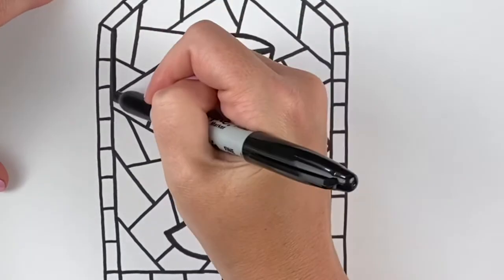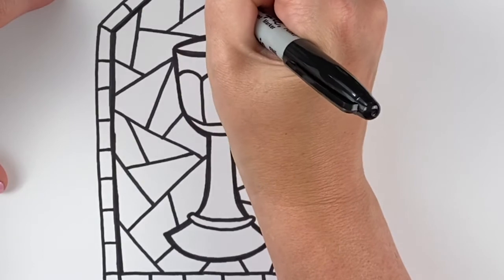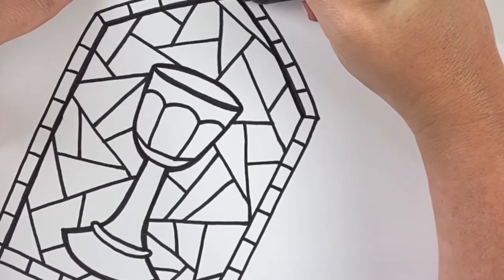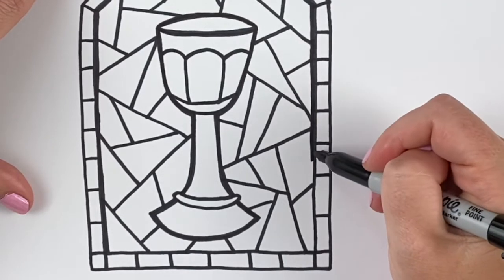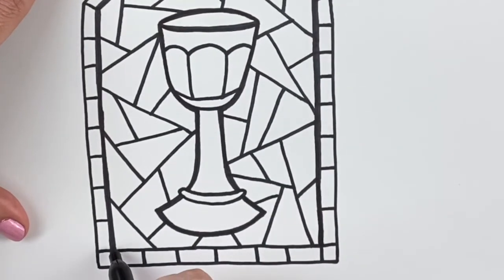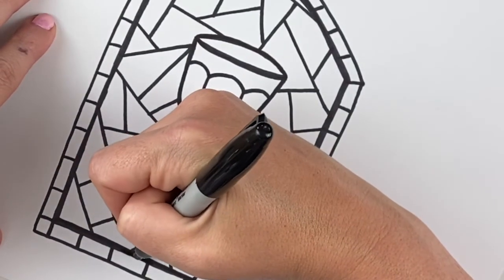I'm also going to accent the top line. Now I'm gonna do the same thing to our window — on the inside of that frame, just make this line bold around the outside edge of the window. See how that just looks darker once we run a second line beside the first line. I'm gonna darken this bottom line here too. These windows are looking absolutely amazing.